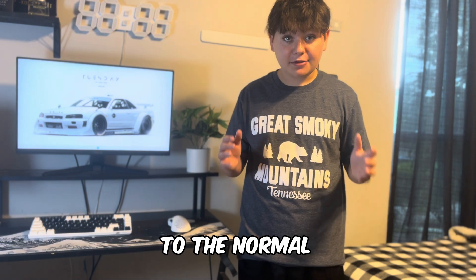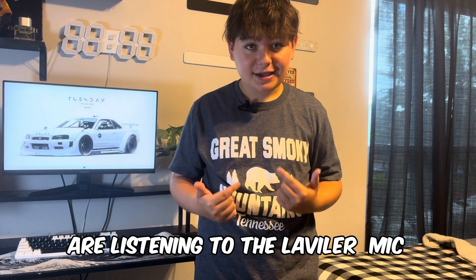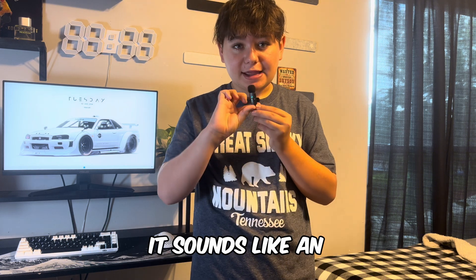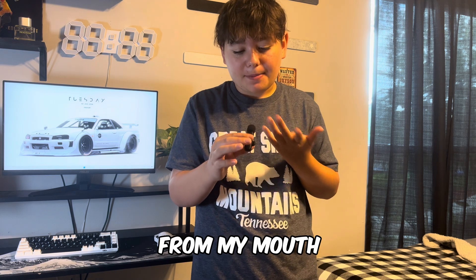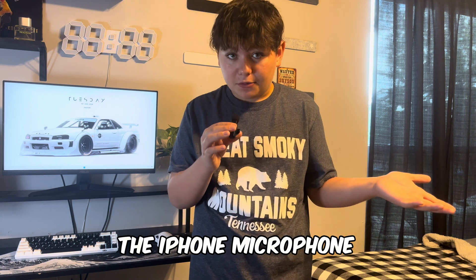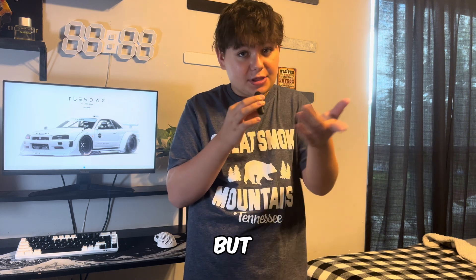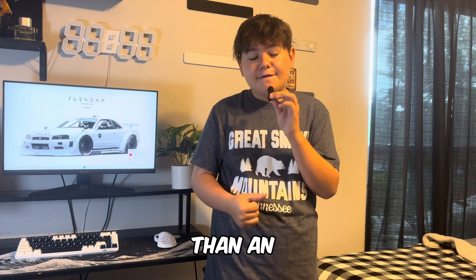Right now you're listening to the normal iPhone sound. So now we are listening to the Lavalier mic, and this is what it sounds like a few inches away from my mouth. It probably sounds a lot better than the iPhone microphone. Tell me in the comments down below — I think it would be a little bit better than an iPhone microphone.